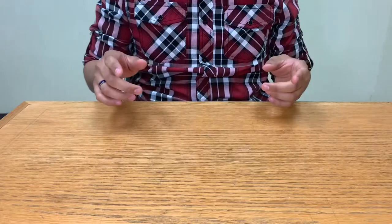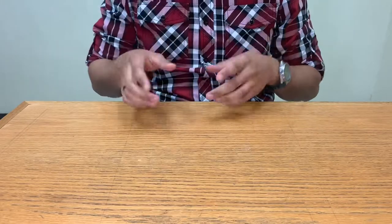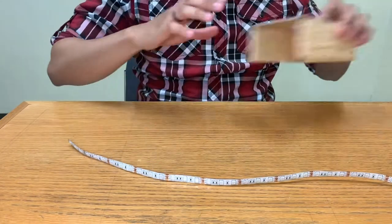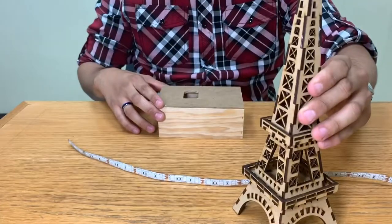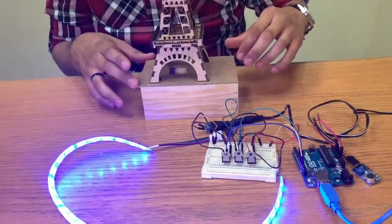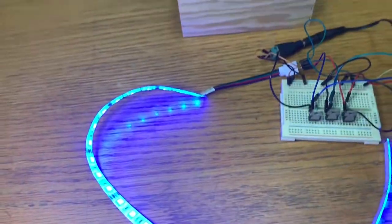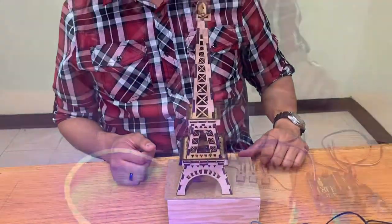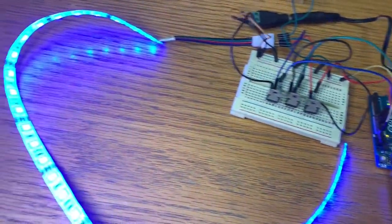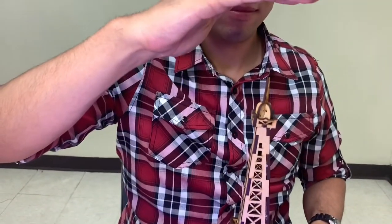Hi guys, welcome to another video. Today we're gonna keep up with a video that we did a couple of weeks ago — here's gonna be the link on the iCard, so go watch it. I'm gonna bring a LED stripe that we already used, and a box, and an Eiffel Tower. We already explained all the circuit around this and we have a video, so go watch it to understand everything. Here we have all the materials: the Arduino, the sensor, and the LED stripe.